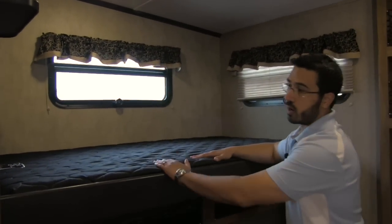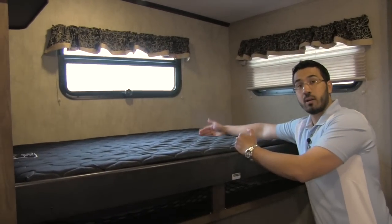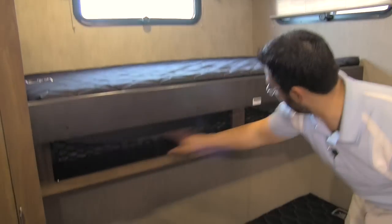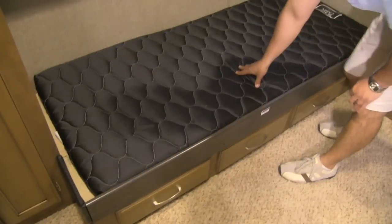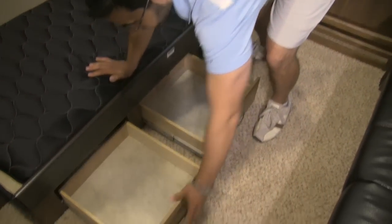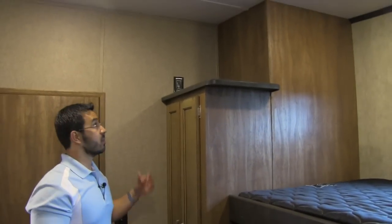Across the other side of the bunk room, we will have a mattress up top here — this is going to be a wider bunk, so you do get some more room up there, which is awesome. Underneath that, more storage — really utilizing the space. Then down below, we are going to have our third bunk. And underneath, look at that — you get nice full-extension drawers. If you're going to have three or four kids back here, you want to make sure you have plenty of storage, and the 340 floor plan definitely makes that happen.